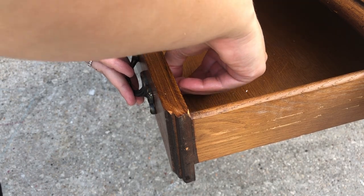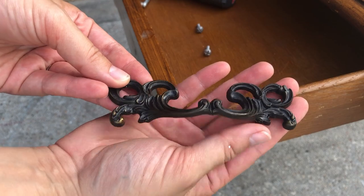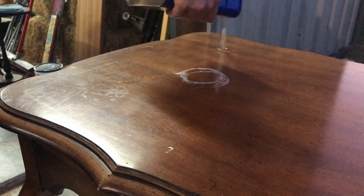Check out these cute little handles — we're definitely going to be keeping them. Not only does it save me having to buy new ones, but they're just perfect for this piece. Like they were made for it.